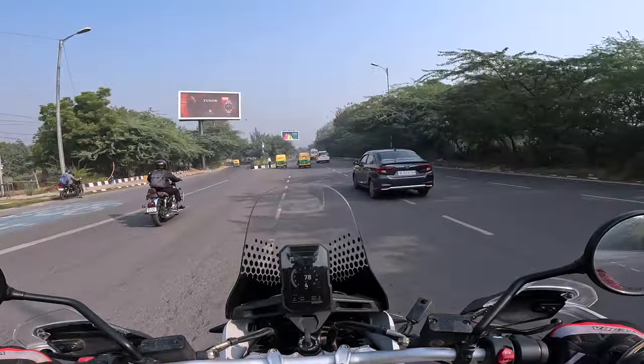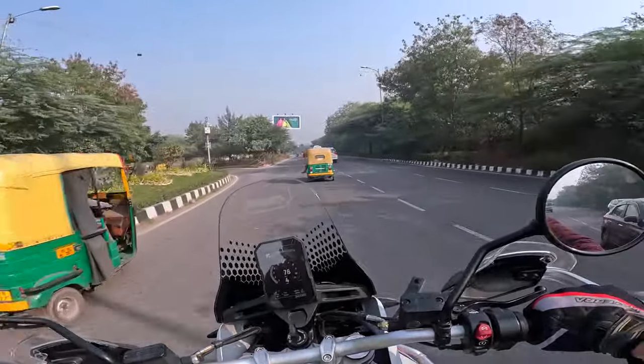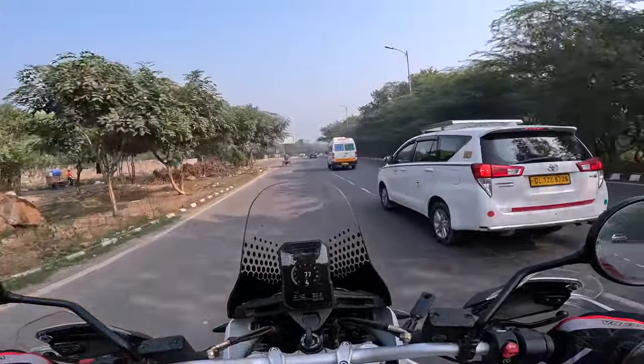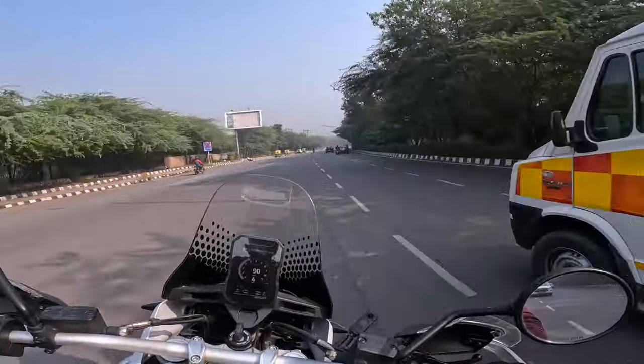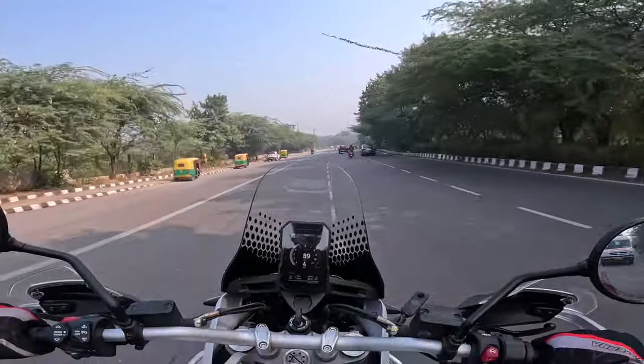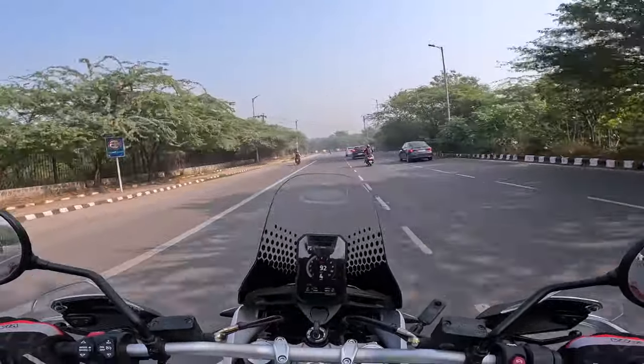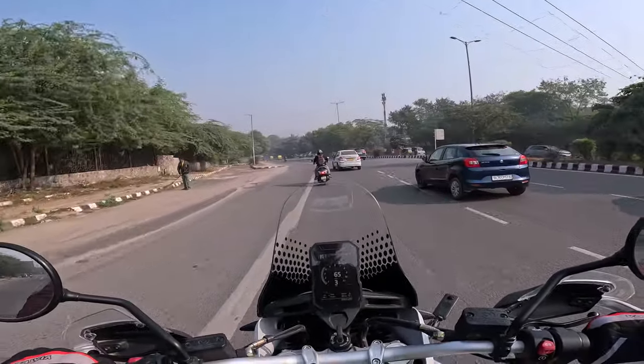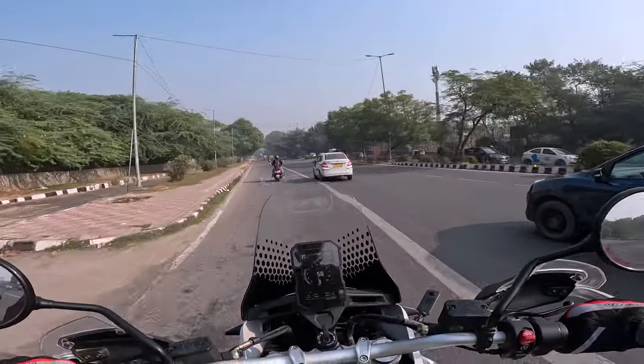This is about city commute, morning commute. It has power — you will not be disappointed with the power on this bike. It's got enough power. It's a Ducati, it cannot be boring.